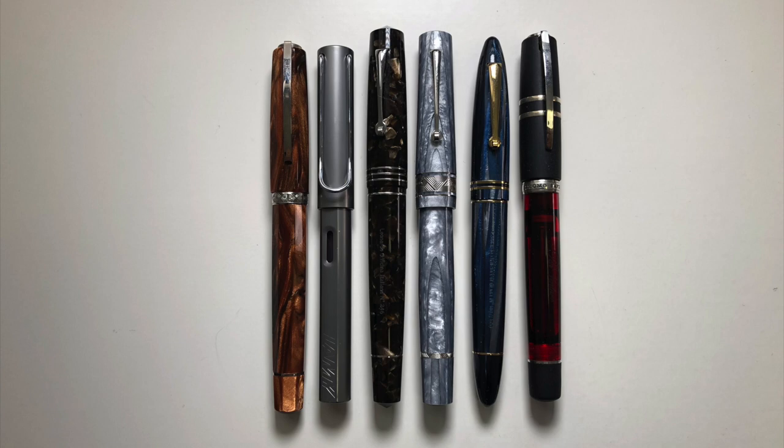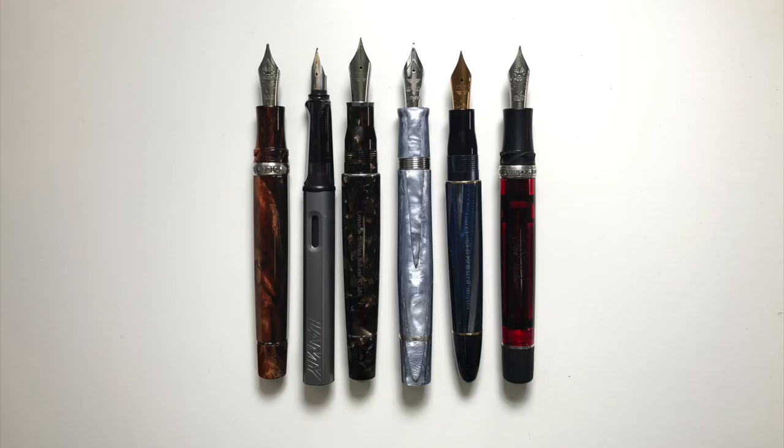Here is the Cuspid standing next to other pen models. From left to right we have the Visconti Medici, Lamy All Star, Leonardo Officina Italiana Momento Zero Grande Coffee, The Cuspid, Leonardo Officina Italiana Blue Abyss Furore, and Visconti Homo Sapiens PenVenture Exclusive. Now some measurements: length of the pen closed is 148 mm, length of the pen body from the tip of the nib to the piston knob is 134 mm. The diameter of the section where we grip the pen is 12.5 mm. The total weight of the pen is 30 g uninked, and the weight of the body without ink is 19.5 g.